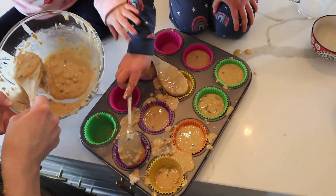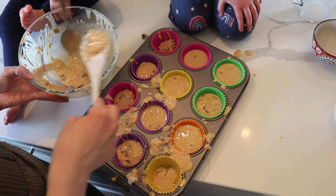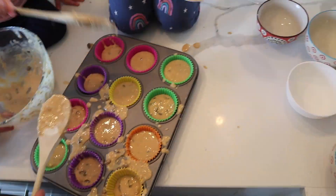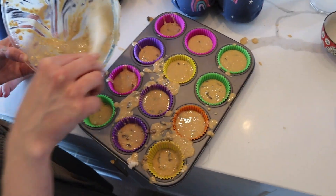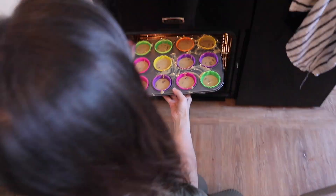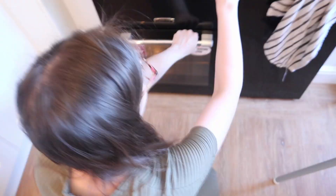It's great to get them involved in baking and cooking from a young age, and they're also more likely to eat what you make. Pop these into the oven at 200 degrees Celsius for about 20 minutes until they're nice and risen and golden brown, and if you stick a skewer in it comes out clean.